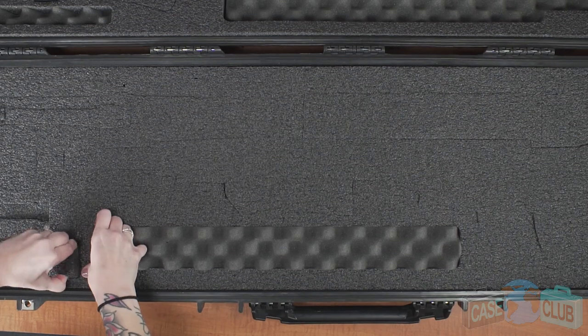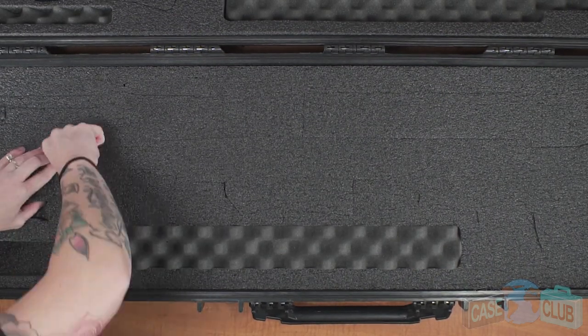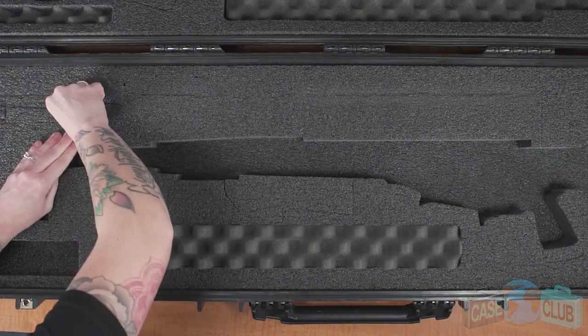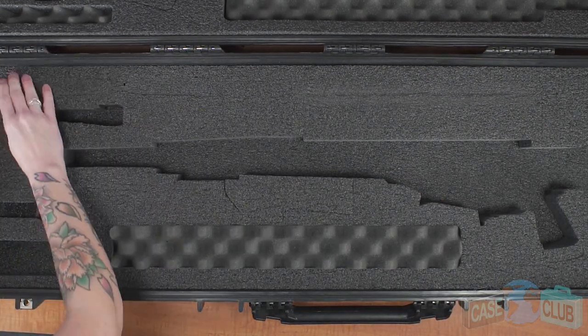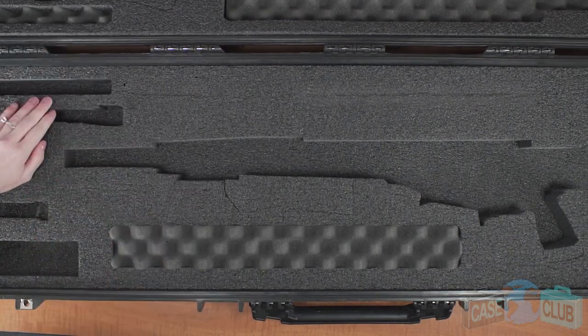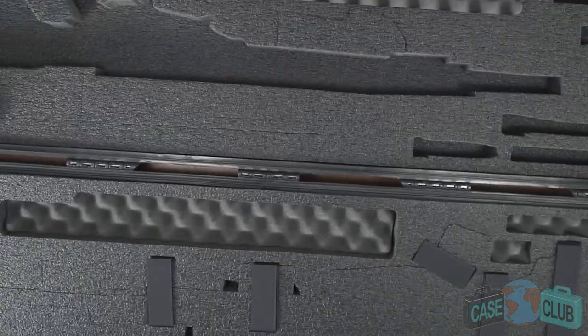When your case arrives you'll need to remove the following foam plugs. The case can hold one precision rifle, one AR-15 or AR-10, one semi-automatic pistol, three rifle mags, four pistol mags, and a bolt outside of the gun if desired.